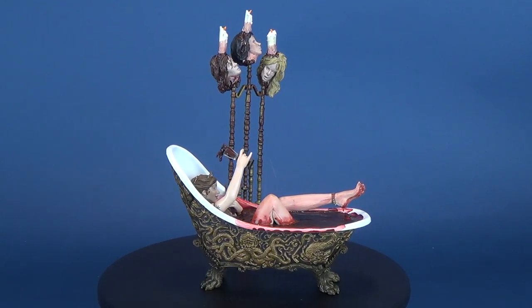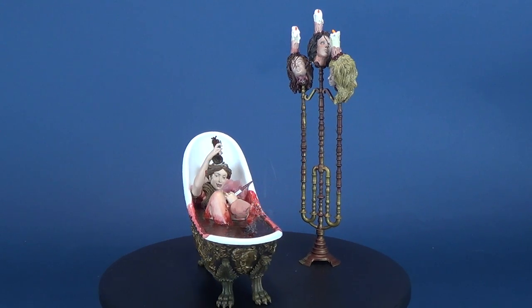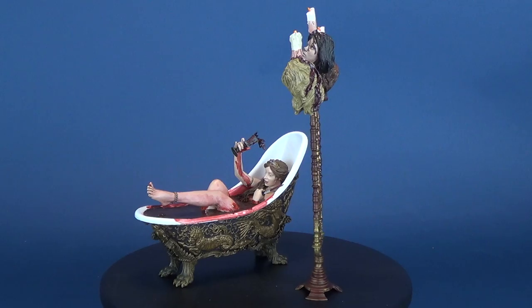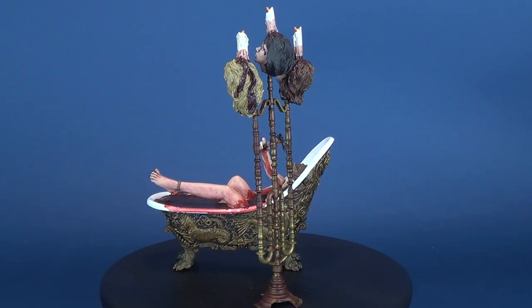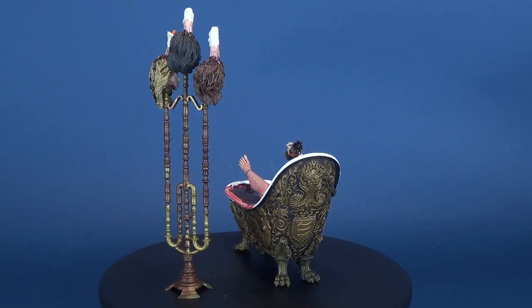Later, with concern of her fading beauty, she began bathing in the blood of slaughtered young girls as a perverse form of the fountain of youth. The third series in the McFarlane Monster action figure line focuses on the past — a historical look back at some of the human race's most notorious bloodletters and miscreants, incredibly detailed and fully accessorized.